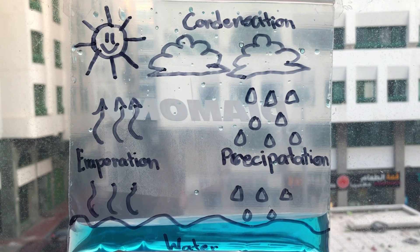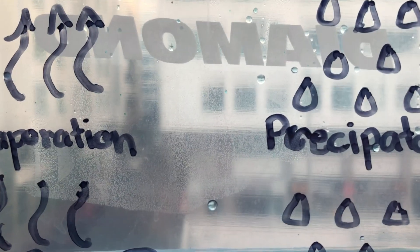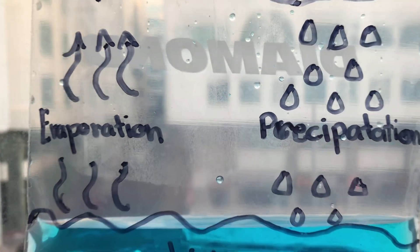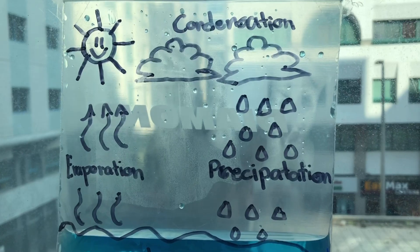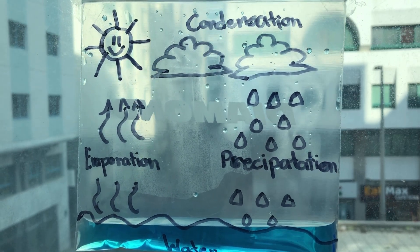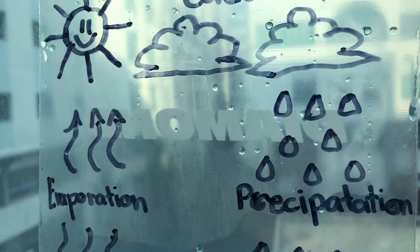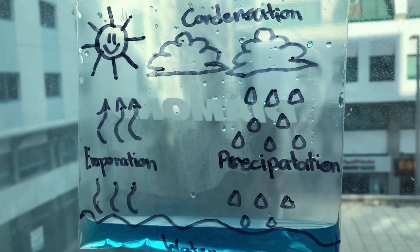Do you see the condensation in the bag? Let's check again in another hour. After an hour, as you can see, the droplets are falling. This is precipitation. The water cycle is very important in knowing the weather, such as rainstorms and thunderstorms.